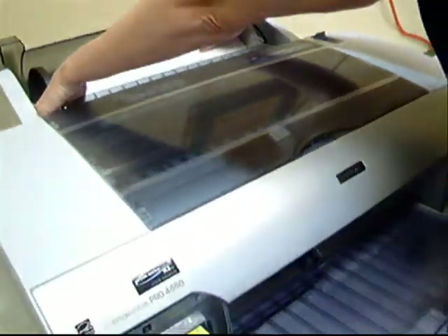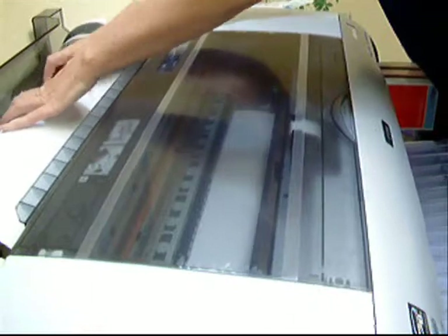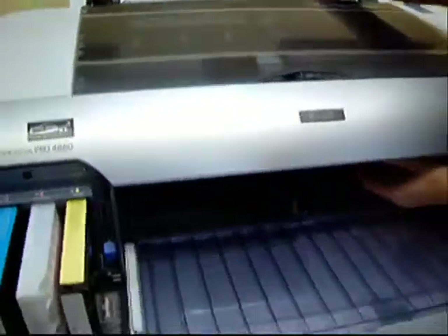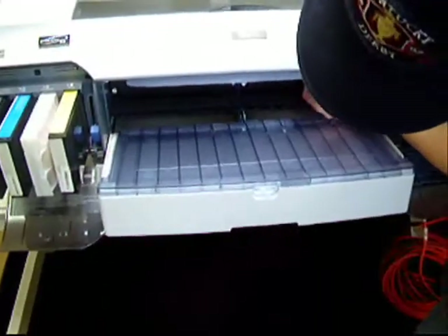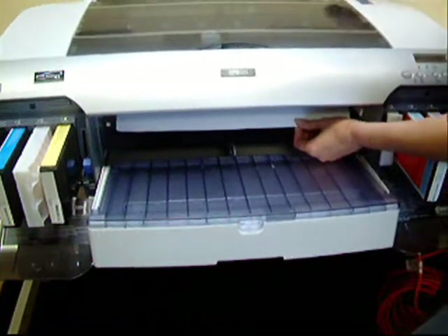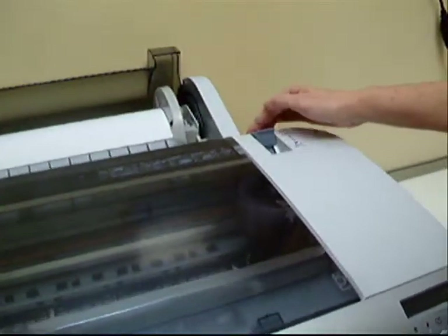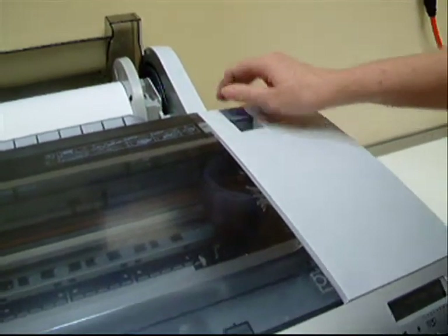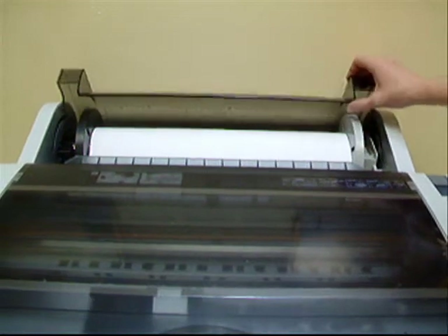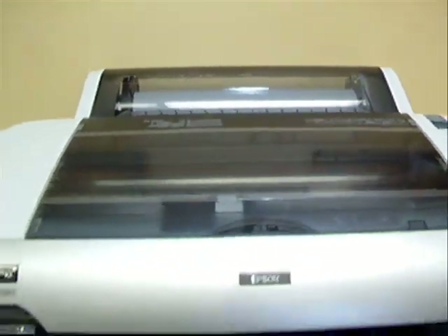When you see the paper come out — as you can see it coming through the inside of the printer — you will see it come out the front where the paper tray is. Once you get about an inch of it out, you can stop and pull the paper lever forward to secure and lock it in. Lower the cover, and the paper roll is complete.